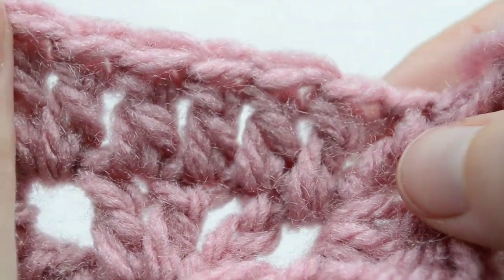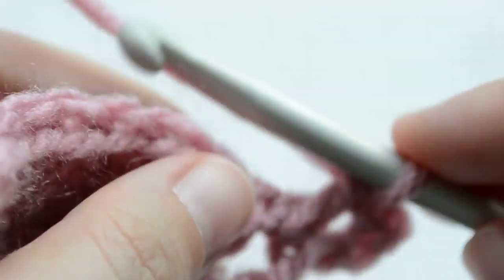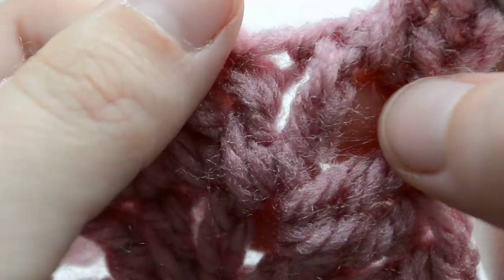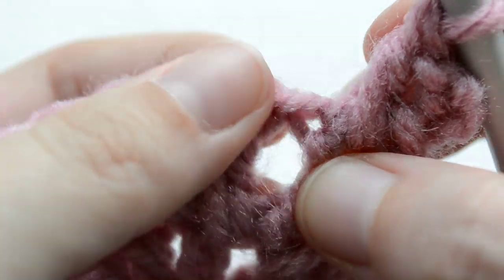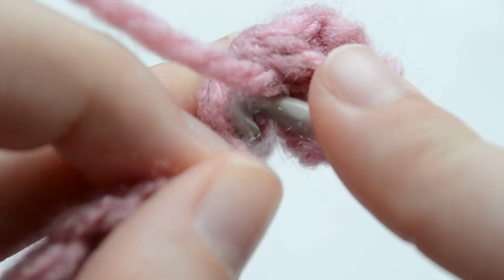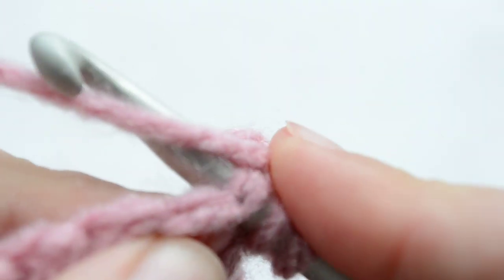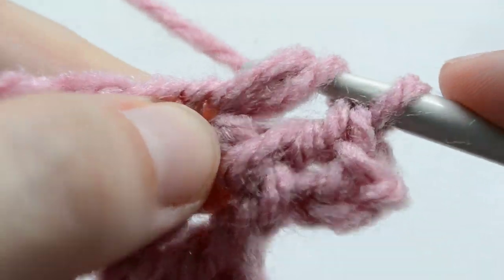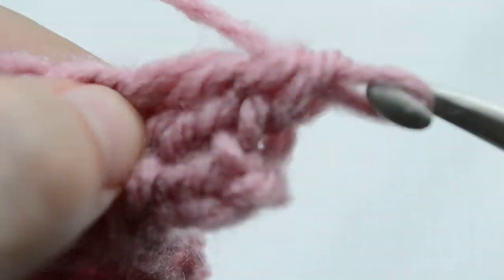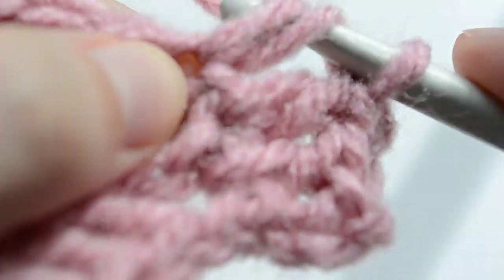How many are there? One, two, three, four, five, six, seven — there are always seven. So working a double crochet in the first one. This is usually a little bit tighter because this is the chain three we're working at the beginning. That's one, two.